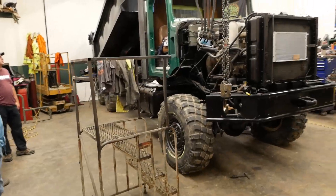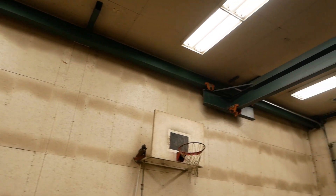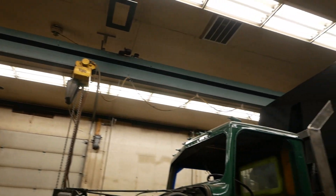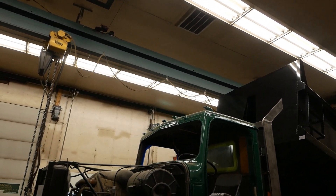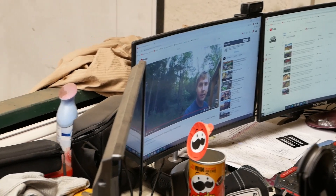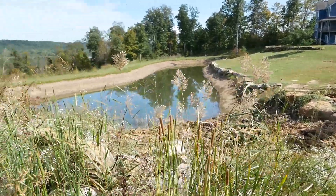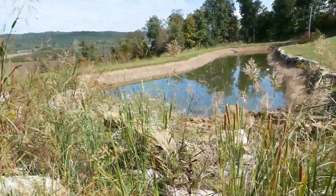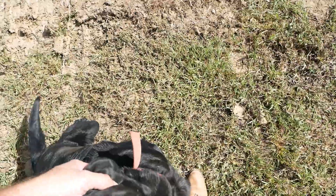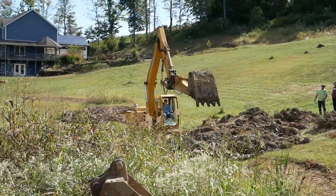It looks cool in the videos but that's nothing compared to what it is in person. It's gonna be the only one of its kind — that's the ultimate goal, I like to be different. Mike built this shop and installed an overhead crane — it's a very cool feature, I wish I had that in my shop. They're doing a little bit of pond dredging here with the super stick, though the pups don't seem to be very impressed.